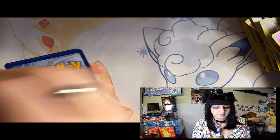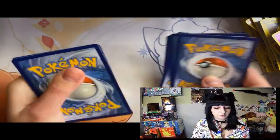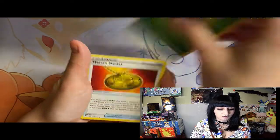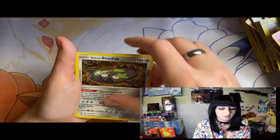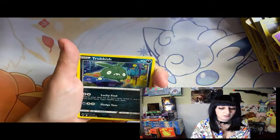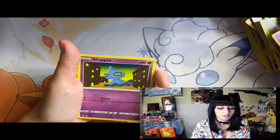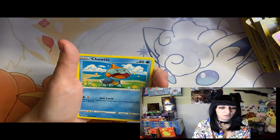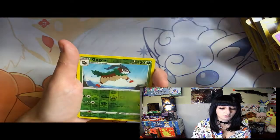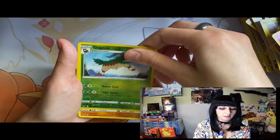One, two, three, four - come on chunky Pikachu! Energy, Metal, Stun Fish, Sableye, Eevee, Shrubish, Shuppet, Choodle, Riolu, and Lileep.